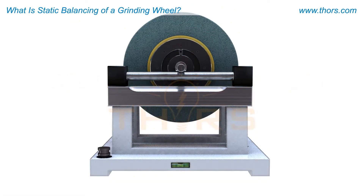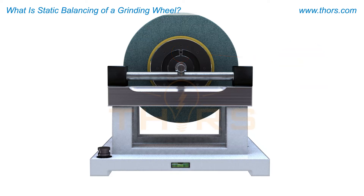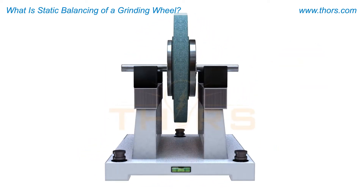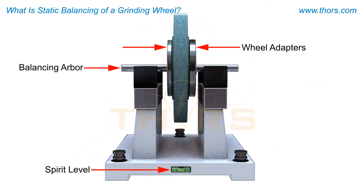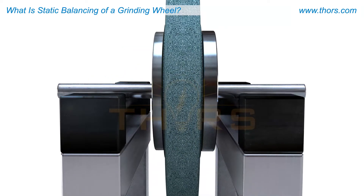Static balancing of a grinding wheel is done using a special balancing unit. Place the unit on a firm surface and use the spirit levels on the end and side of the unit to ensure the unit is level.